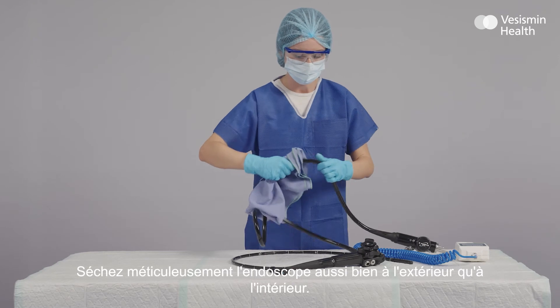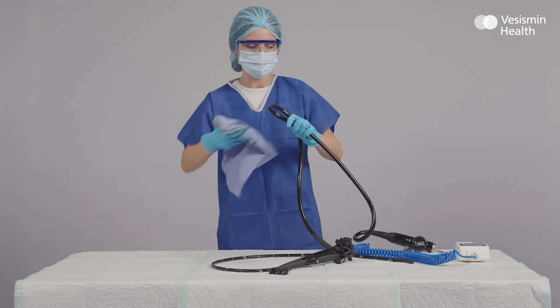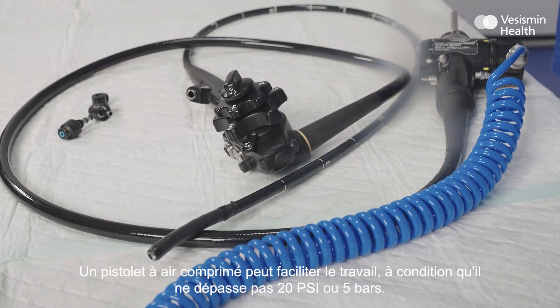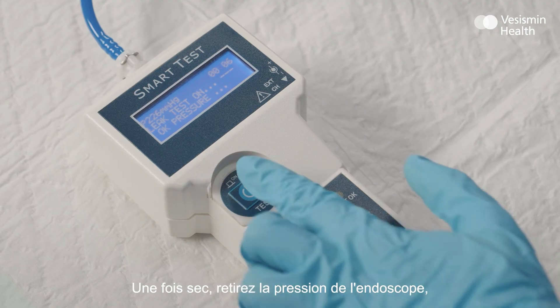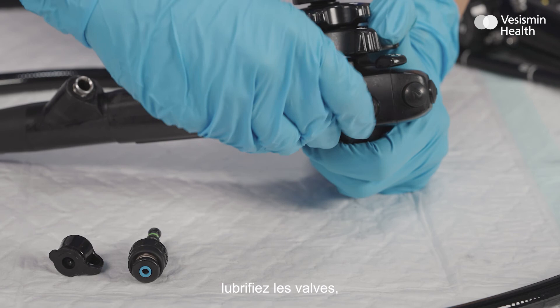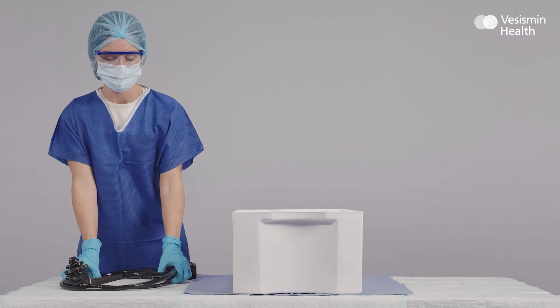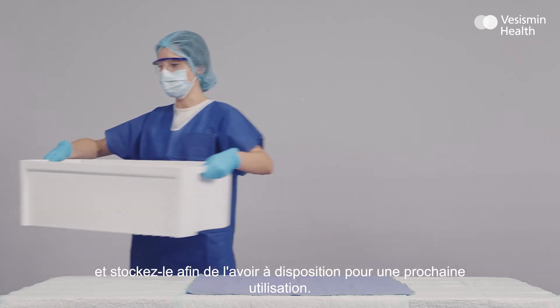Dry the endoscope meticulously, both externally and internally. A drying air compressor can be used to facilitate the process, as long as it does not exceed 20 psi or 5 bar. Once completely dry, remove the pressure from the endoscope. Lubricate the valves. Place it in a clean tray for transportation, and store it to keep it available for its next use.